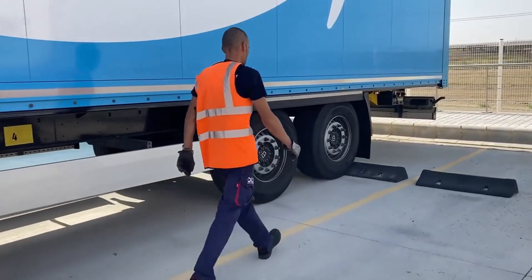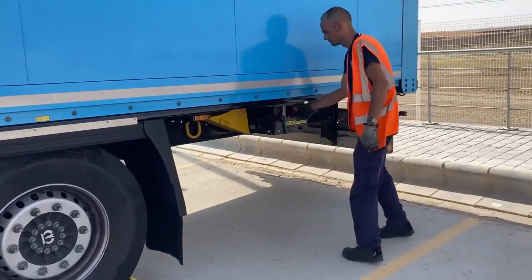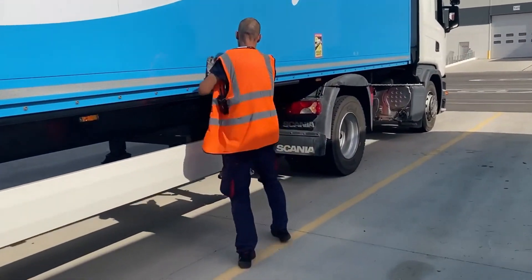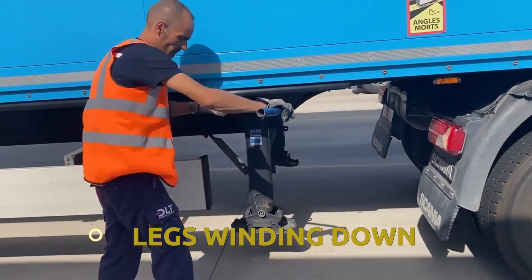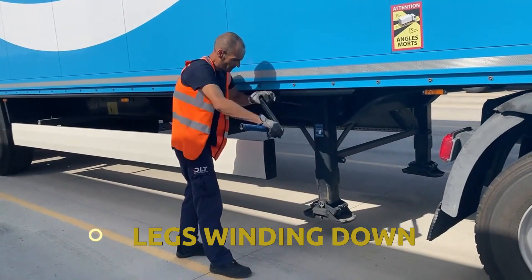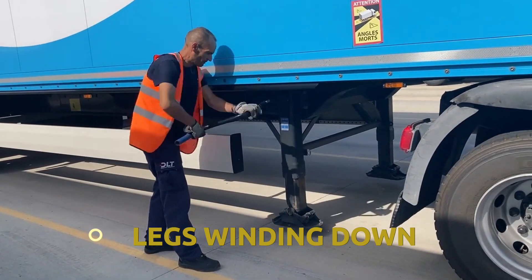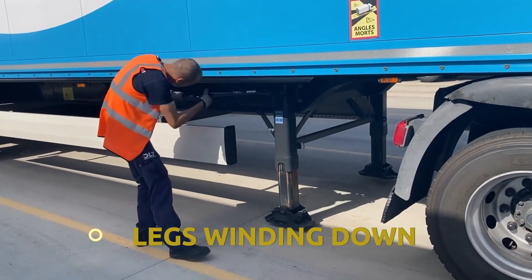Walk around and straight onto the trailer brake. Then walk around the truck to get to the legs and wind them down until they touch the ground. It's imperative that you make sure the legs are touching the ground so you don't leave any gaps.